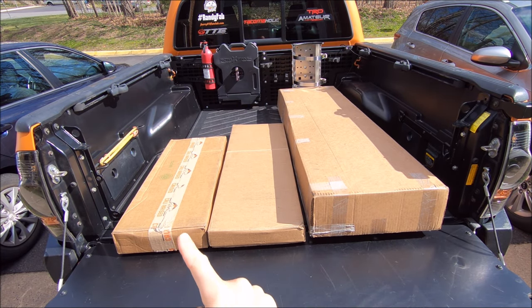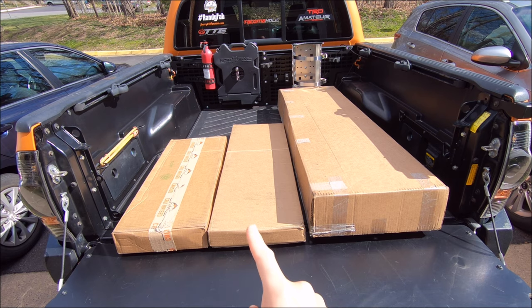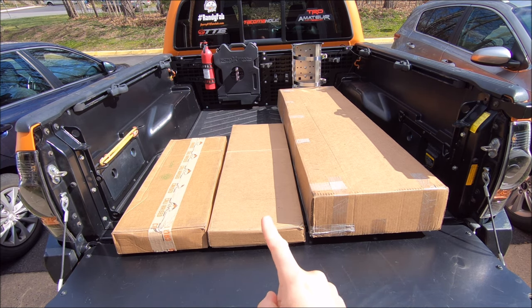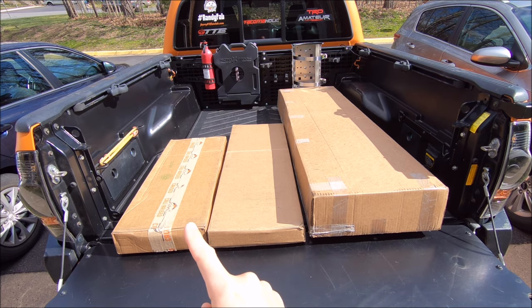Eenie, meenie, miney, moe. Catch a tiger by its toe. If it hollers, let it go. Eenie, meenie, miney, moe. Oh, who am I kidding? I'm feeling lazy today. Let's install the small one.